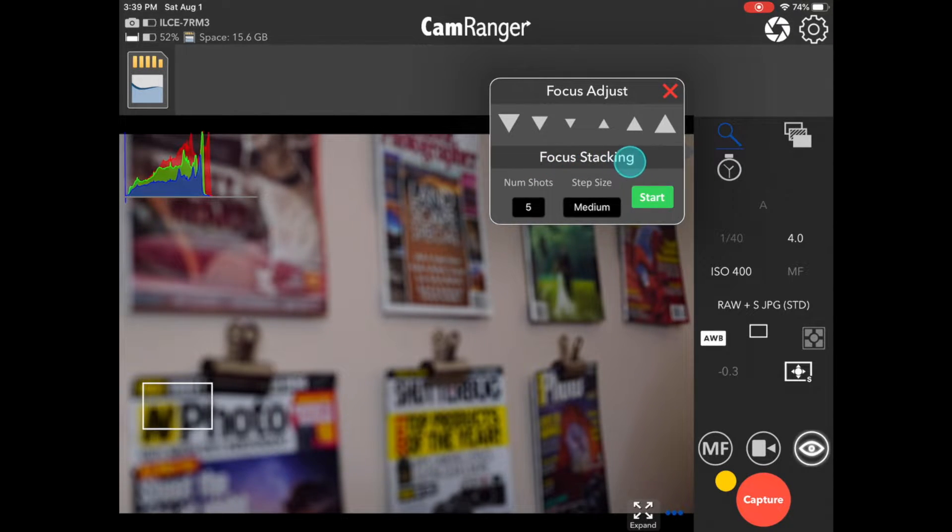Down below we have the focus stacking section. For those shooting Canon, Nikon, or Fuji — there are focus stacking videos for each — you'll notice an option for the camera to automatically determine the step size and number of shots; you just set up your near and far focus points. Unfortunately, we can't do that with Sony. We don't have a reliable way of tracking focus changes the way we do with other cameras. So instead, we use what we call classic focus stacking, which is the method the original CamRanger uses. Sony shooters can still do focus stacking and get great results the same way people have with the original CamRanger for many years, but you will not have the more advanced option.